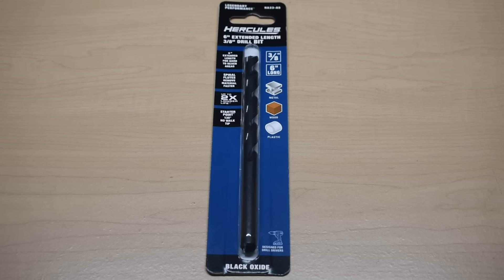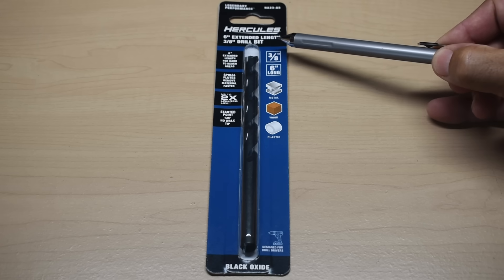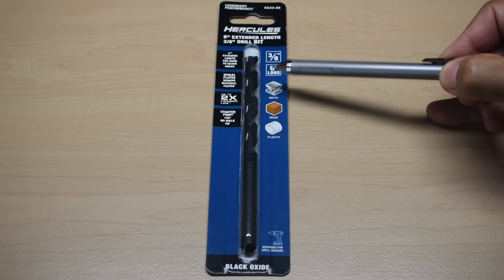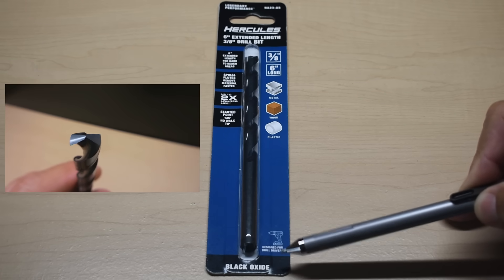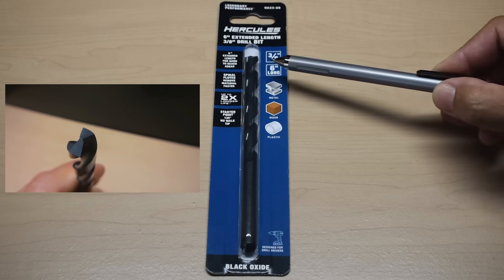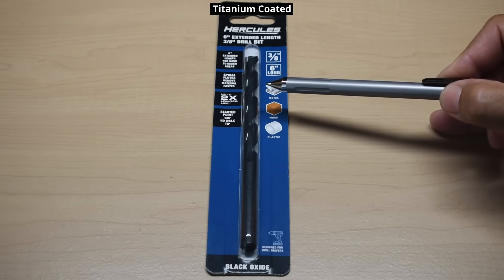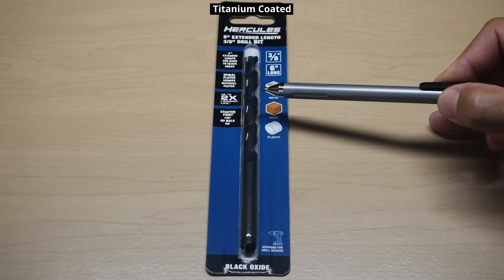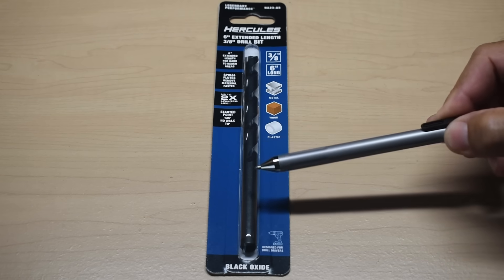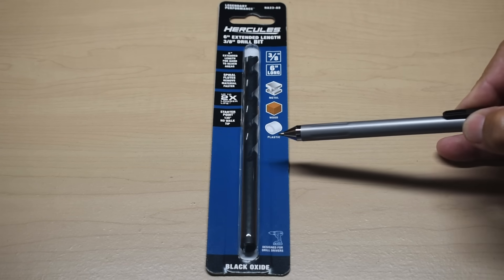Since a lot of people like Harbor Freight, we're also testing this Hercules 6-inch extended length 3/8-inch drill bit. I looked for the most expensive 3/8-inch bit they sell, and this was it at $6. It's black oxide, designed for metal, wood, and plastic. The other 3/8-inch bits they had were reduced shank bits — part of a 15-piece titanium set for $19.99 — so any individual bit from that set would also be very inexpensive.